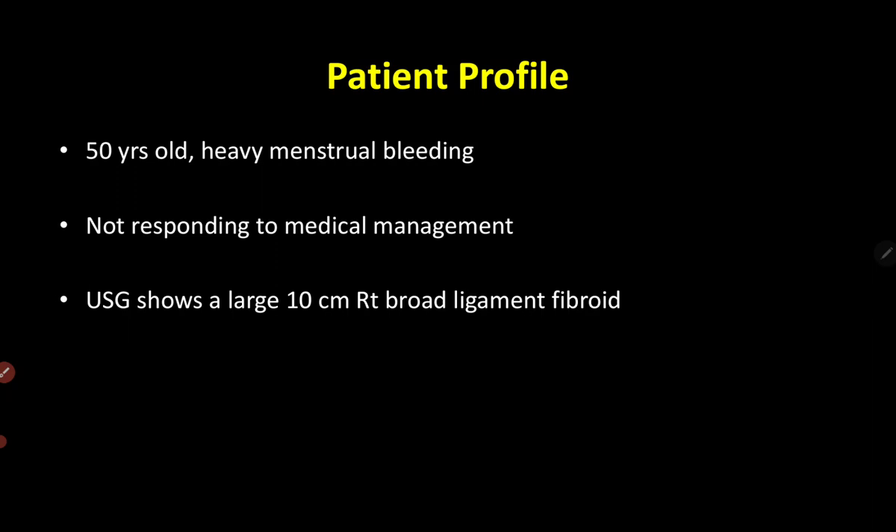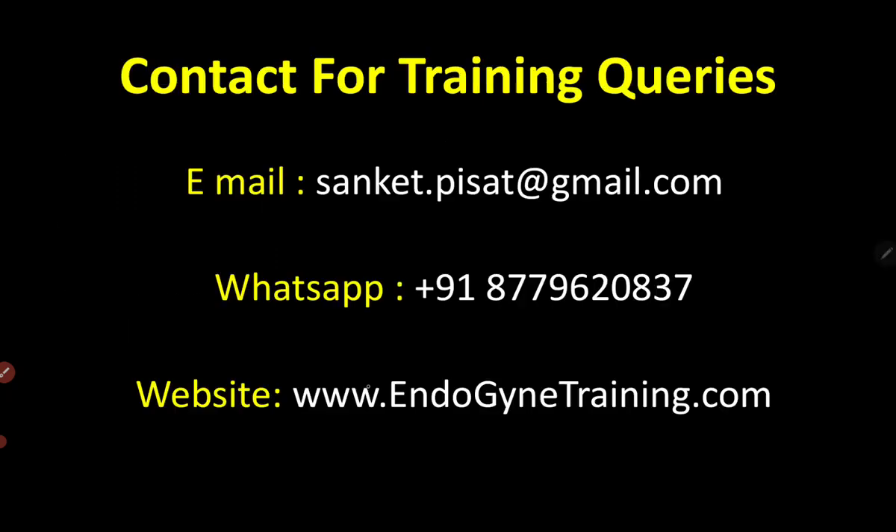This particular patient is a 50-year-old lady with heavy menstrual bleeding. She has been given adequate medical management for the past one and a half years, to which she has not responded. The ultrasound shows a large 10-centimeter right-sided broad ligament fibroid, which is not the reason for her heavy menstrual bleeding, but since she is not responding to medical management we've decided to go ahead with surgery. Let's take a look at the surgical video and the queries that come to mind while managing this particular case.